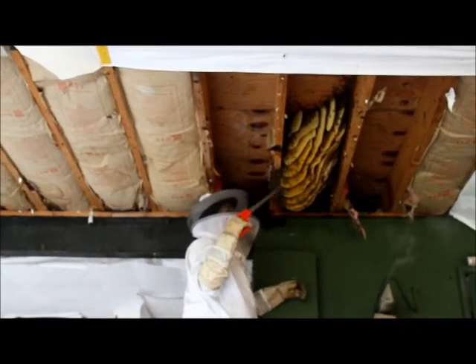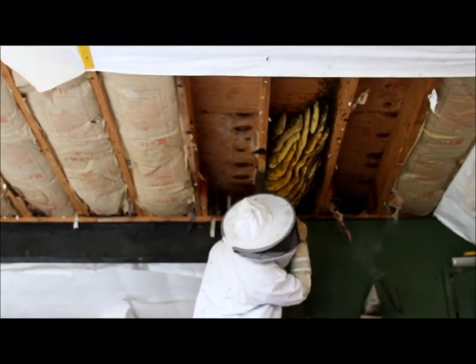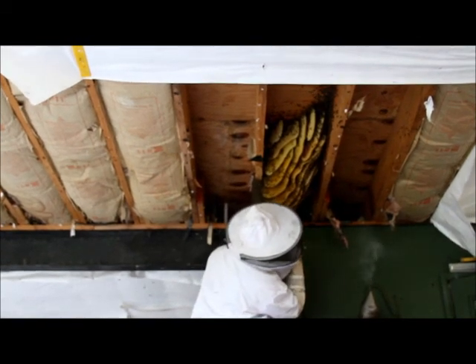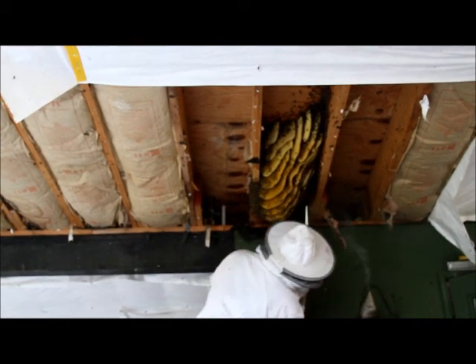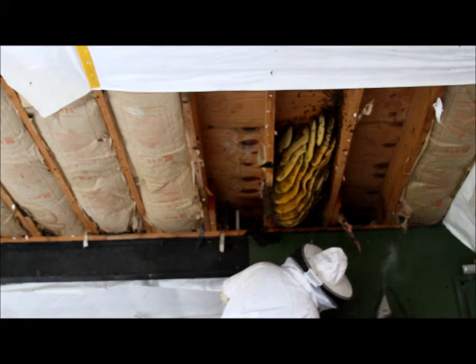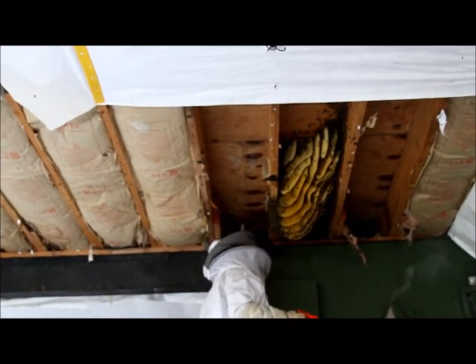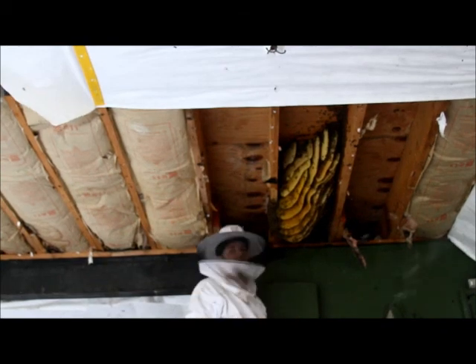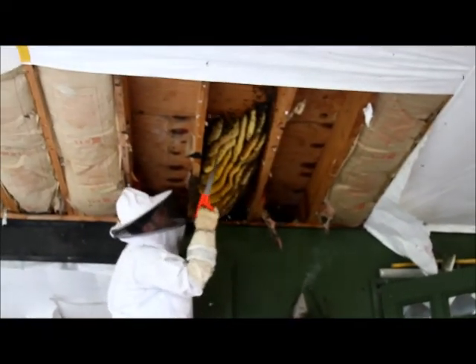Directly blowing onto here — let's count: one, two, three, four, five, six, seven, eight, nine, ten, eleven, twelve, thirteen, fourteen, fifteen, sixteen, seventeen, eighteen, nineteen, twenty, twenty-one, twenty-two, twenty-three. Twenty-three frames, twenty-three combs. Good size hive.